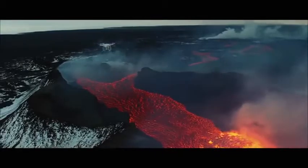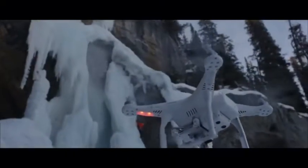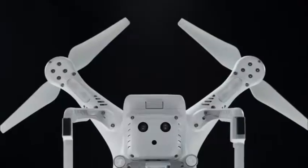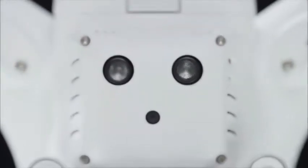One of the most exciting new features of the Phantom 3 is the new integrated vision positioning system. Using a trio of small sensors, the Phantom 3 accurately tracks the ground underneath it. The Phantom can both hover and fly low to the ground.